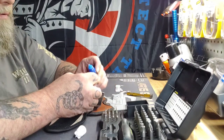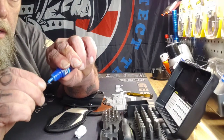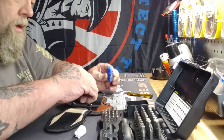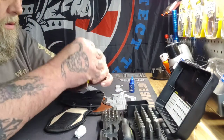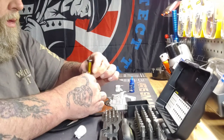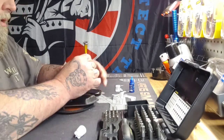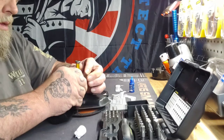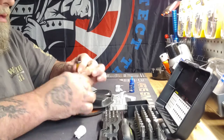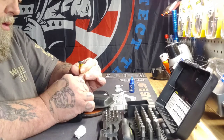How's everybody doing today, by the way? I hope everybody's doing good. I'm going to put it on the threads there, work it around a little bit — you don't need a lot. Back in the hole. Alright, I'm done, do the other side.